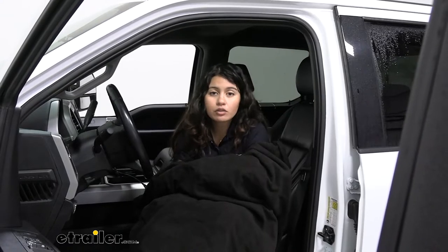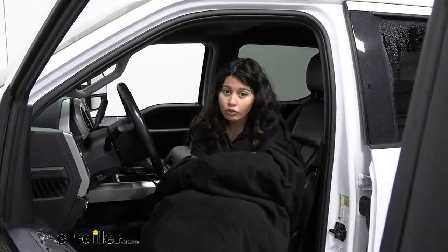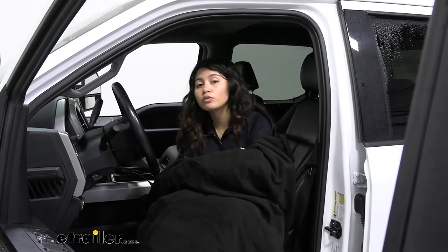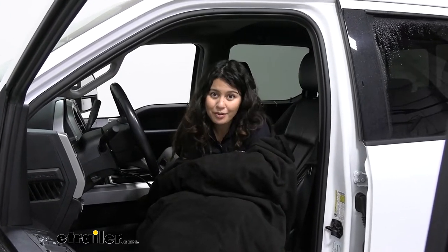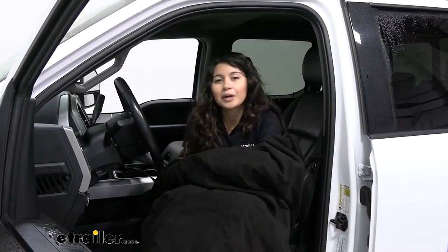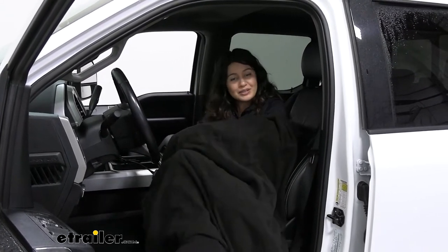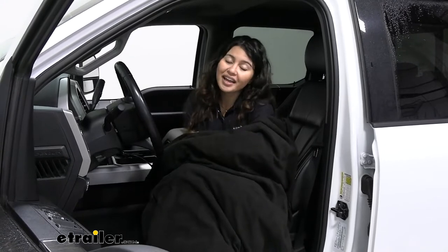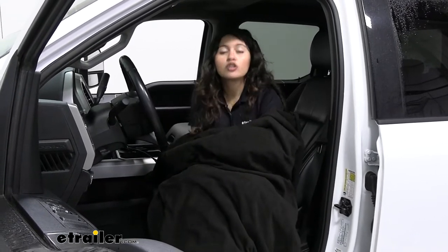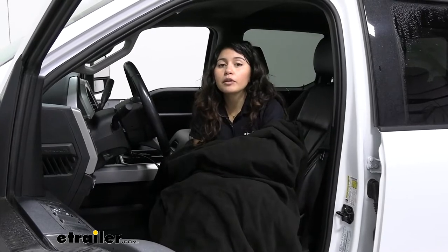This is a great travel blanket to keep inside your vehicle for different situations. One could be an emergency — your car breaks down and you can still run this off your 12-volt battery to stay warm until help arrives. Or maybe you're on a long road trip and everyone else likes the car a little cooler, but you want to stay snuggled up and warm.